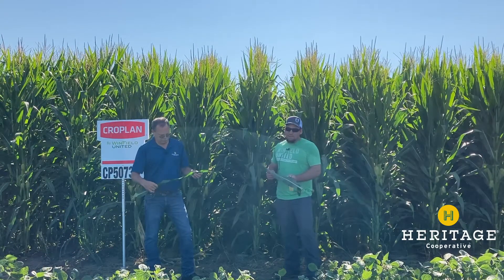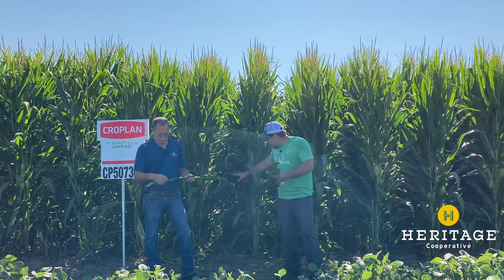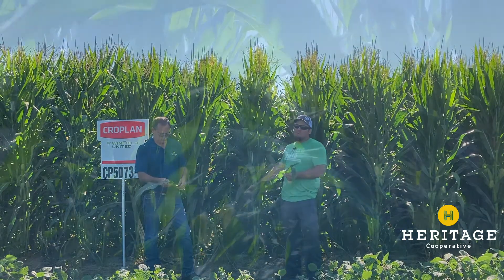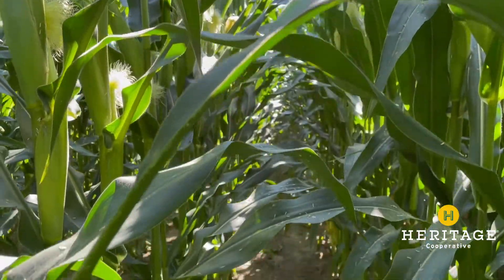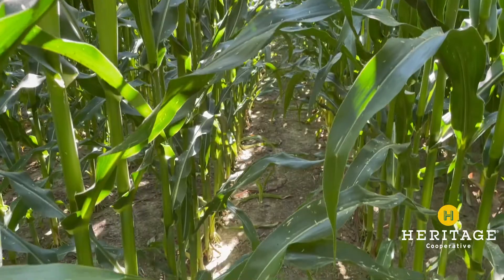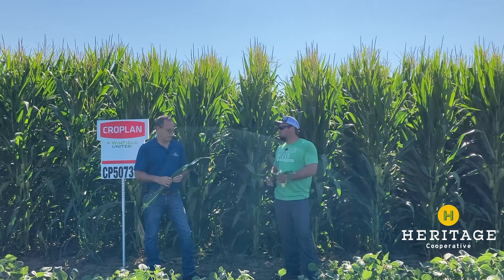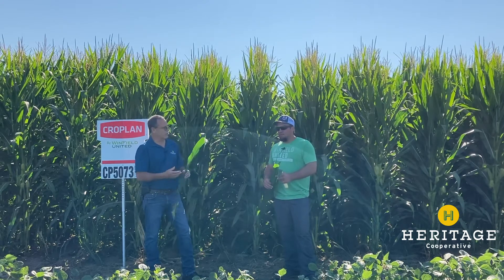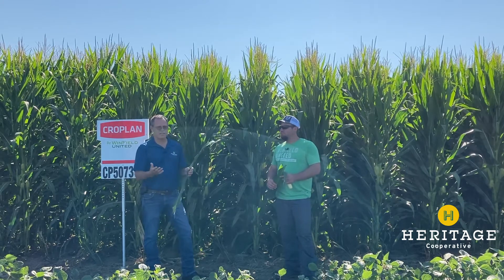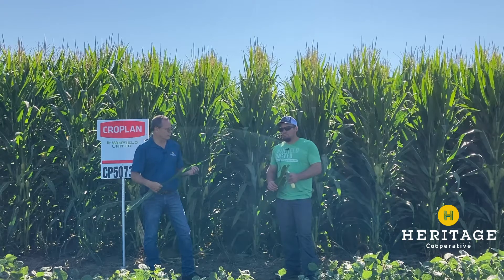Correct. For us on 30-inch rows, we like that wide leaf. We do not want any sunlight to get down underneath that canopy to hit the dirt. The more sunlight that gets down there, the faster that ground is going to dry out. So if we can keep sunlight off the ground, it's a benefit for us. So you're playing around with a little experiment on some 15-inch row corn.